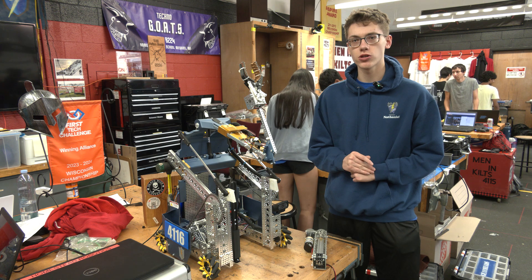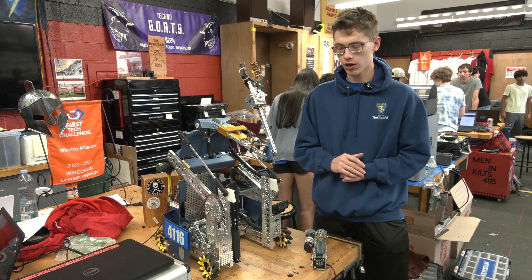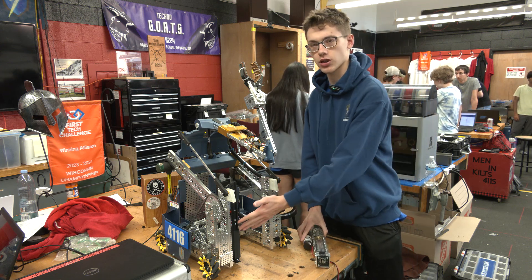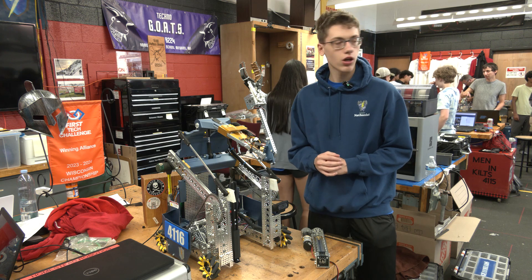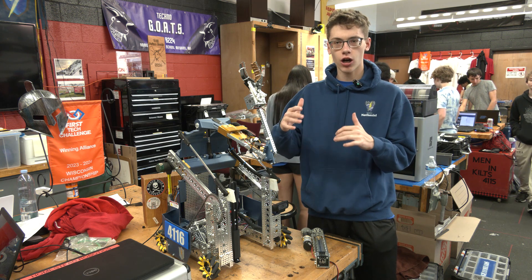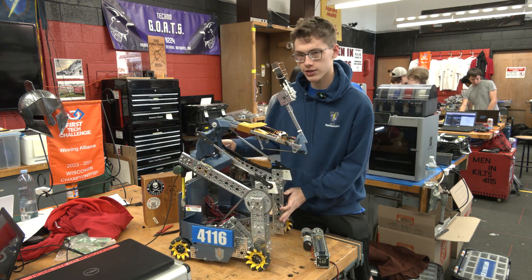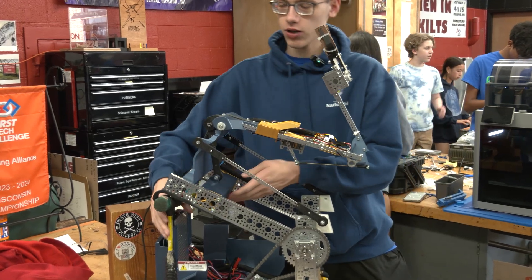Hi, I'm Nathaniel from Volta Robotics. In this video we are going to show you our push-up designs. This was our first iteration, this was our second iteration. We designed these because as we need to hang on a bar and cannot get directly underneath it, this virtual four-bar from last year does not work.